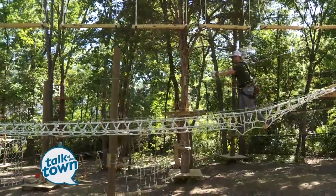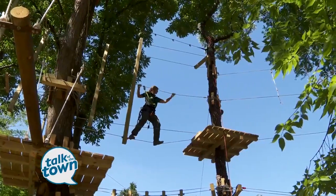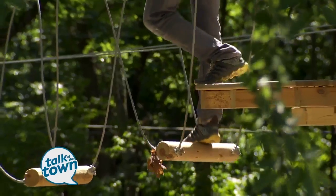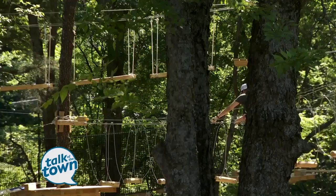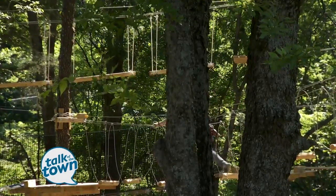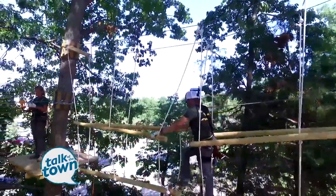This is the kids' area and I'm glad they have something for little ones and for people who just need to get an easy start. Come on out and challenge yourself — I think it's going to be a really fun time. It opens on Saturday. The website is zipnashville.org — that has all the information and you can get the tickets there. This is really a fun place. Stay cheap!